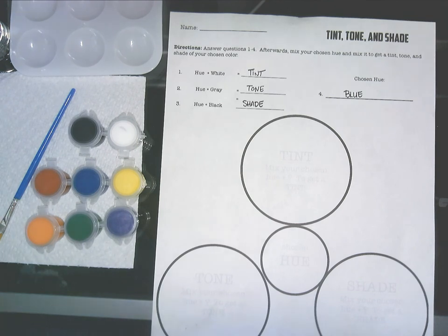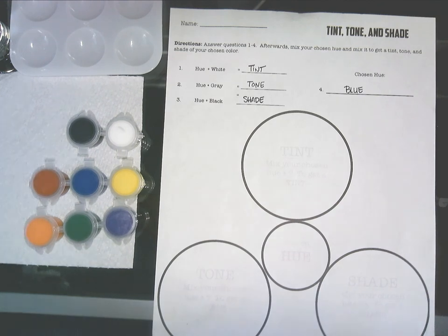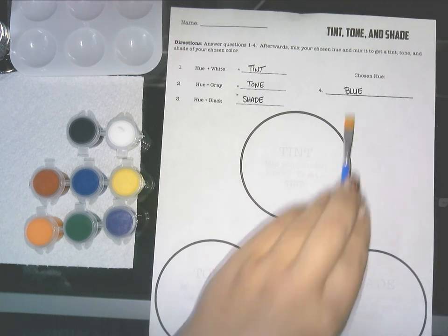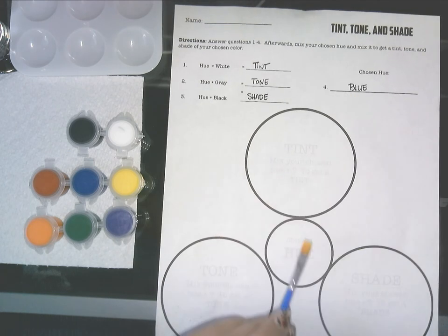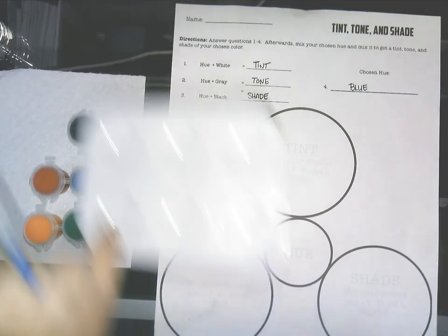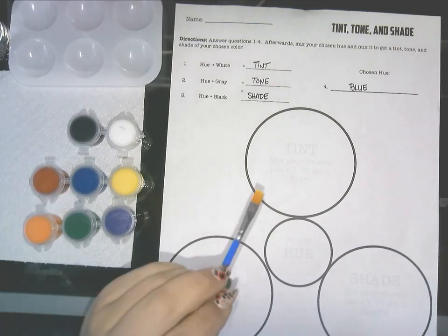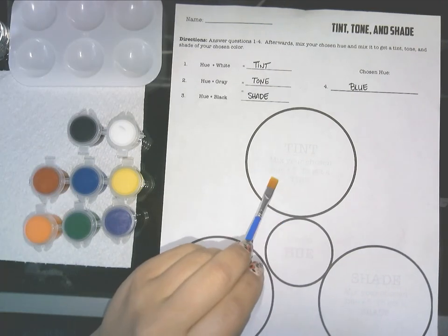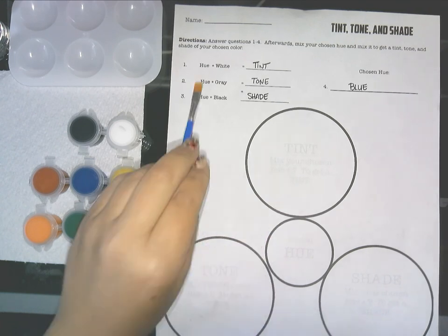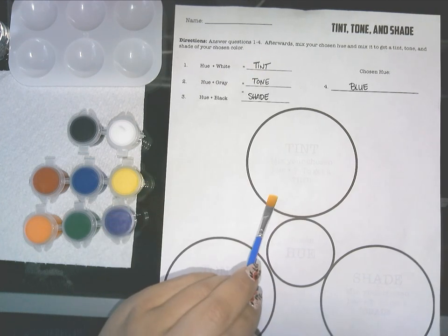The printed worksheets — you can barely make out what's written inside the circles because the printer didn't do the best job. The middle circle is your hue, your chosen color — whatever you write for number four. Mine is blue so I'd paint that middle circle blue. For the outside circles you'll need your mixing tray to create these. The top one is the tint — it asks you to mix your chosen hue plus white to get a tint, which is what number one tells you.